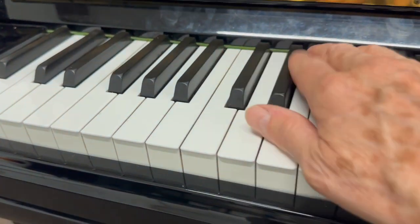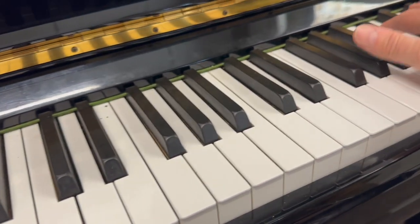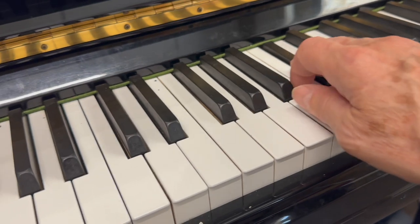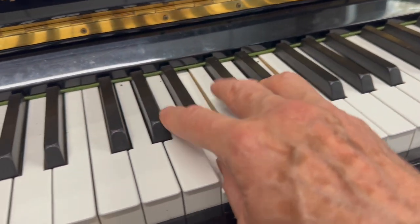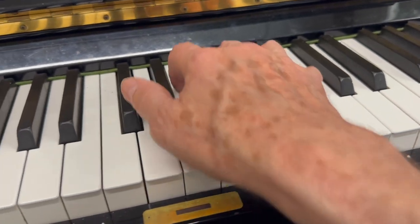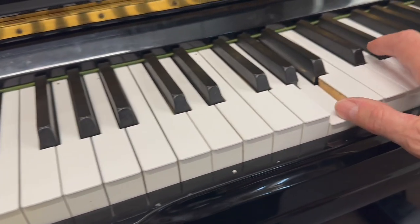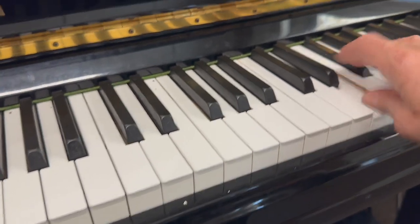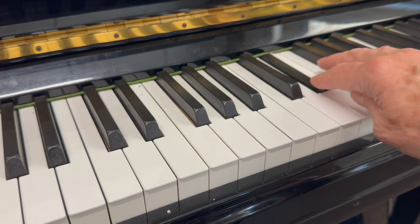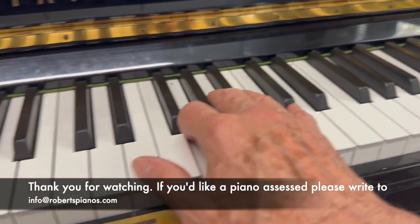Let's just have a quick look at the tone — it doesn't really sing, as I say, like the older Yamahas. But if you're in the trade you might like to comment on this — please do. It's not just me perhaps; it might just be me that doesn't like the U3A-S so much. And definitely it has mellowed a lot in that area there, and generally this one varies in tone throughout.